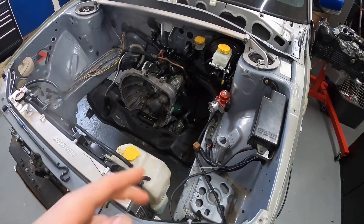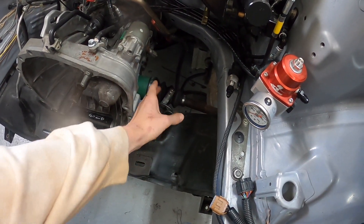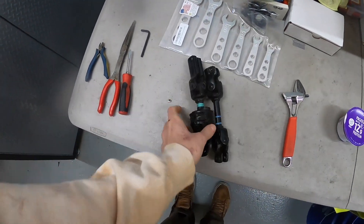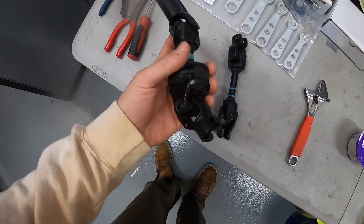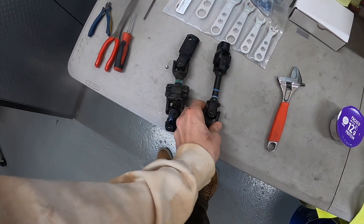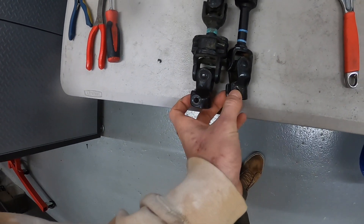Looking at the car here, you guys know I installed the 2015 STI steering rack. One thing I had a problem with was I wanted to use an STI steering knuckle, which I did acquire. I'll show you guys the difference right now - this is the Forester one right here, this is the STI one. The only difference is the Forester one has an extra damper in here.